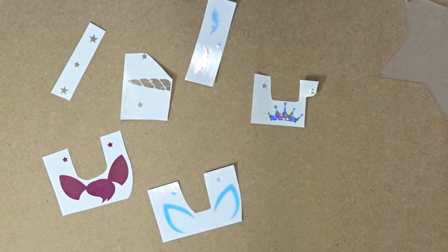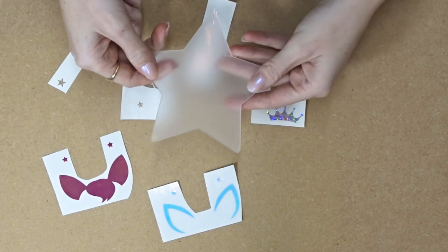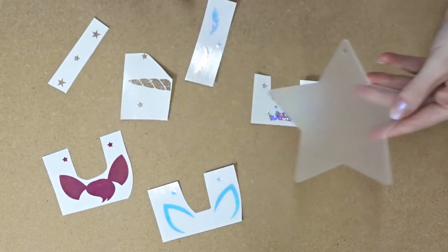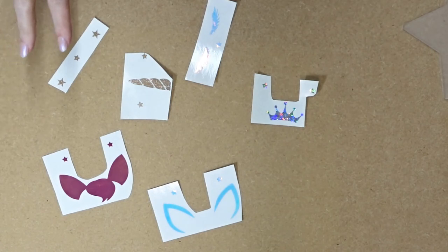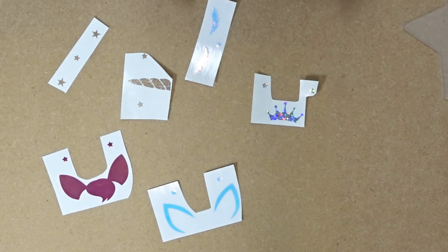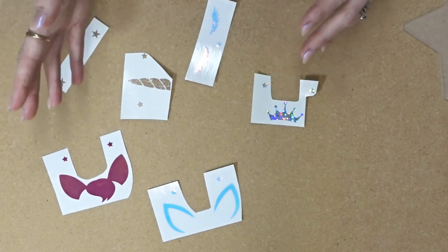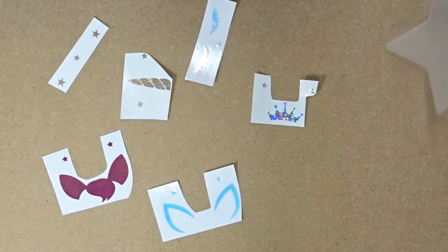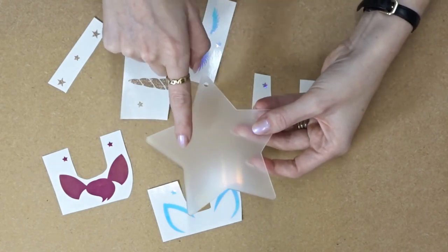So when layering you've got two options. You can either individually layer everything onto your surface, or you can layer it all onto your transfer tape first and then onto your surface. I prefer layering it all on my transfer tape first. The only thing with that is you have to remember that you're going to start with your top layer and work backwards, whereas if you're putting it on your surface you start with your bottom layer and move upwards.